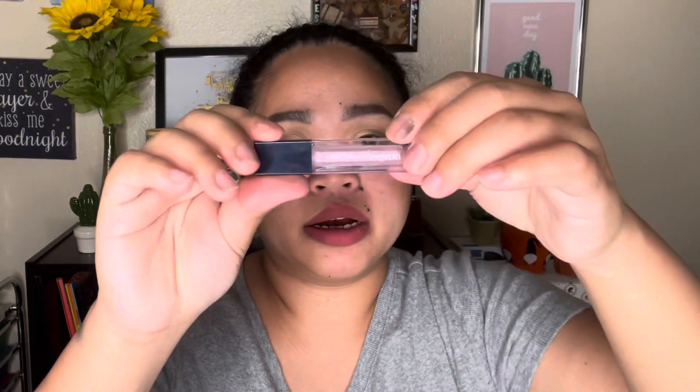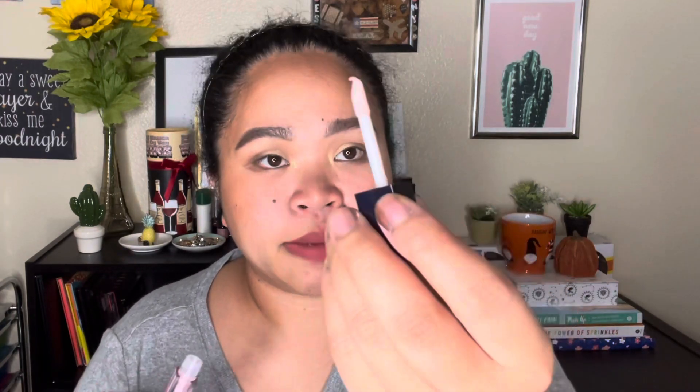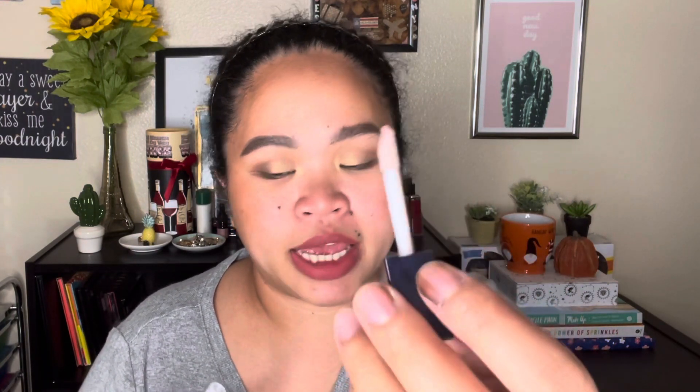Number ten is a lip gloss — same amount as the lip oil at 1.5ml, same scent, and same applicator. But look at how little product is inside — maybe two to three uses.